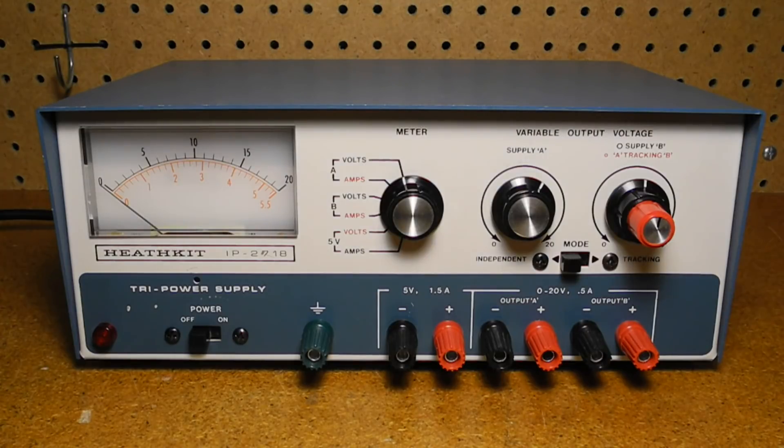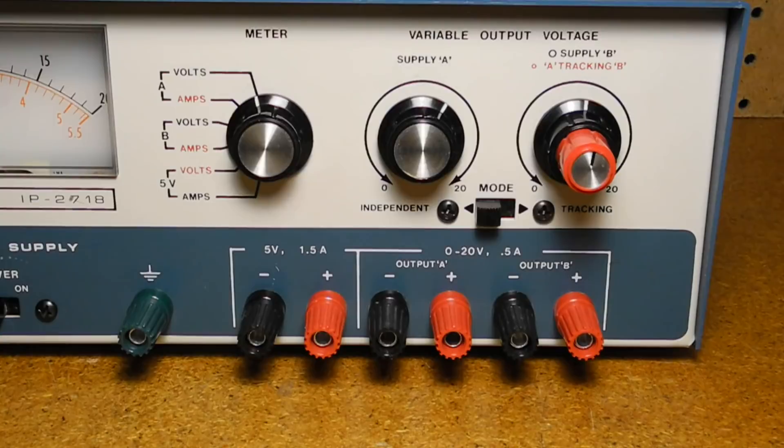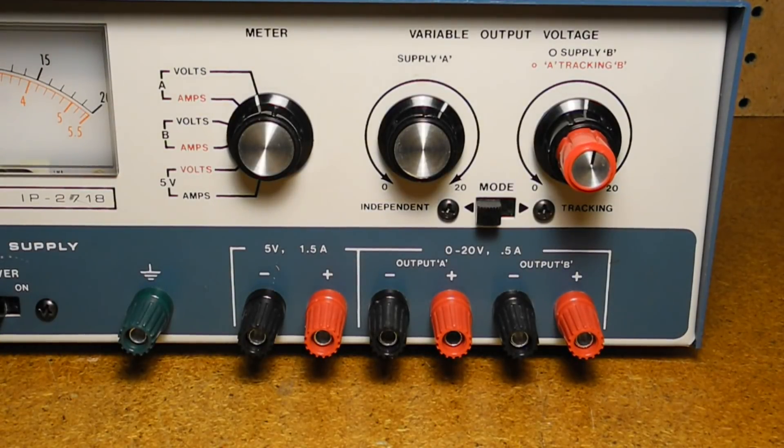Ripple and noise are less than 5 mV RMS. Current limiting is fixed at slightly above the full-rated current output and can handle a short. The tracking range is 2 to 18 volts with an error of less than 1 volt. A single meter can monitor any output voltage or current with an accuracy of 5% of full scale. Meter voltage ranges are 0–20 volts and 0–5.5 volts, and current ranges are 0–550 mA and 0–2 amps. The three supplies are floating with respect to ground and can be connected in series or parallel to obtain higher output voltages or current. The unit operates on 100 to 135 volts AC or 200 to 270 volts AC, 50 or 60 hertz, and takes 100 watts at full load. It weighs 10 pounds, or 3.7 kilograms.